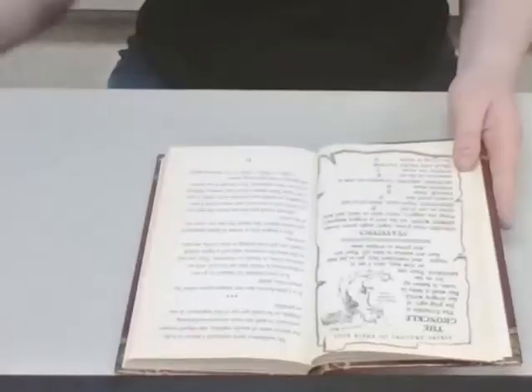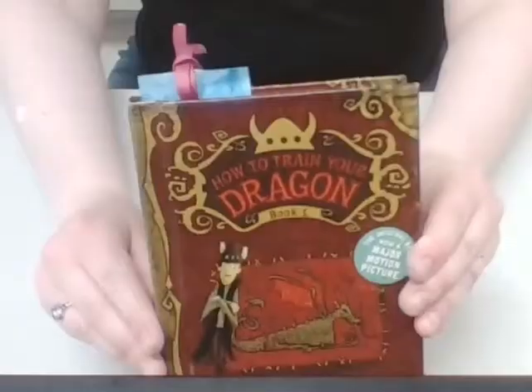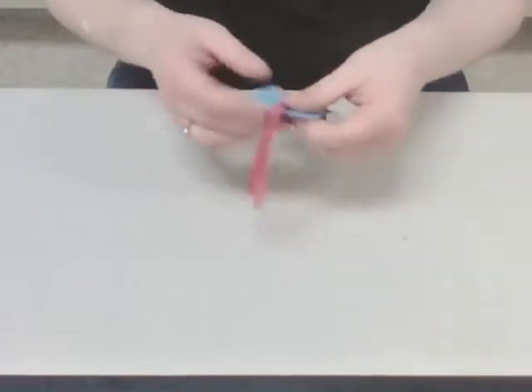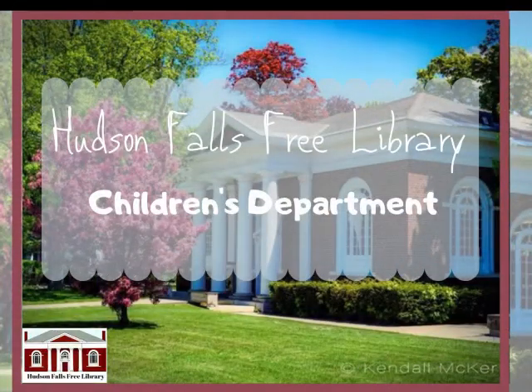And there you have it — a beautiful watercolor bookmark to mark your place in your books. You can also check this book out if you would like. Thank you guys so much for tuning in today, I really do appreciate it. If you are watching this on our Facebook page, please don't forget to like, share, and comment, and if you're on our new YouTube channel, please like, share, and subscribe. I'll see you all later, bye!